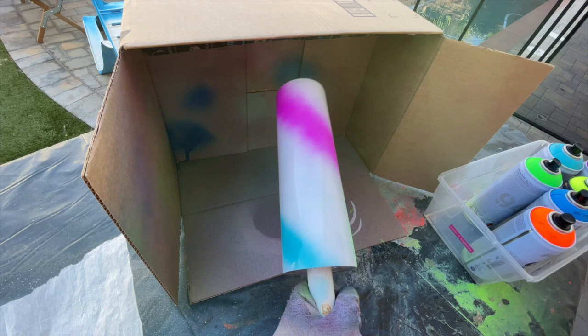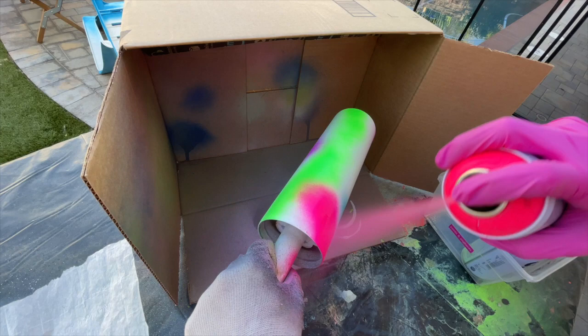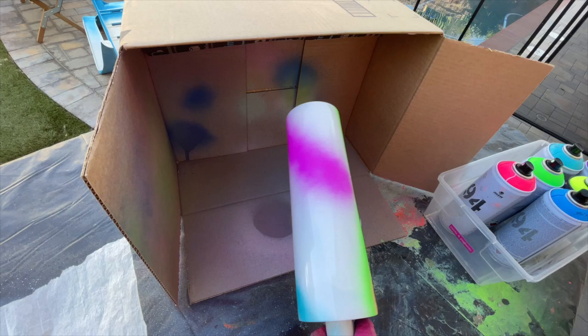I tried to do opposing colors next to each other — I did purple and orange next to each other and pink and green, because I really wanted those contrasts in color next to each other. I also made sure to leave a little bit of white space in the middle of the cup where we're going to put our decal later. But other than that, I didn't really pay attention.